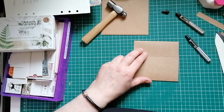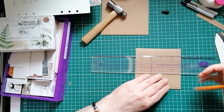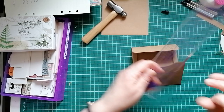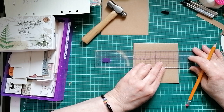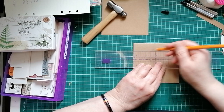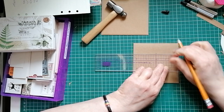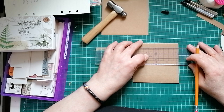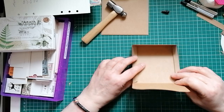Let's put some dots on where we're going to want to punch. Even things like the centering ruler are very handy, but you can do it with any other ruler. We know it's four and a half inches wide so we know the centre is two and a quarter inches. So I'm going to go up about half an inch and put a dot, and then go down about half an inch and put another dot. And that's where I'm going to punch my holes.